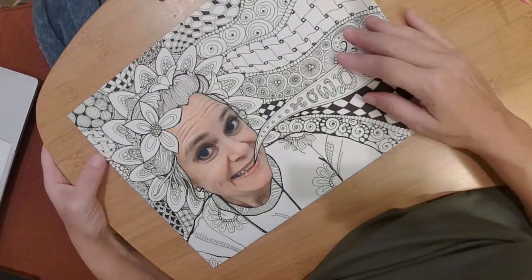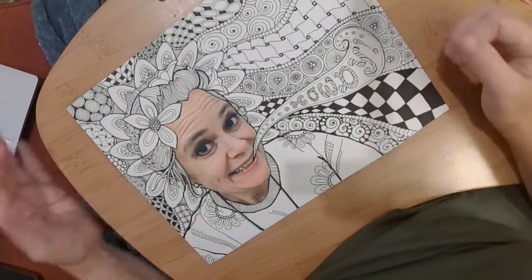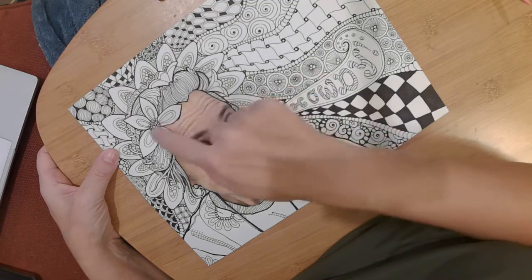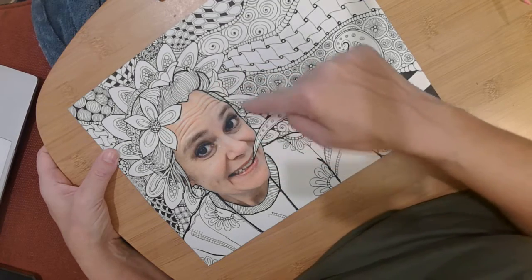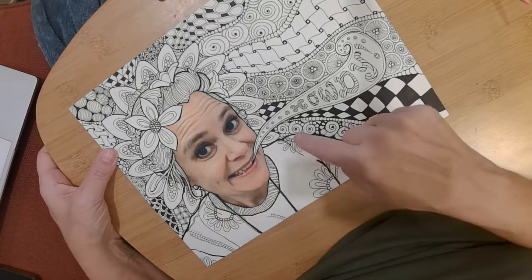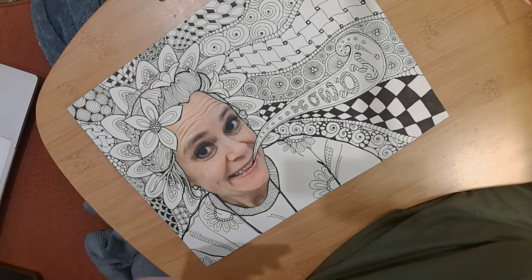I've got all the Zentangles done, and now I want to have just touches of color in places. I think I'm going to put these flowers right here in color, and these petals going around my head in color. And then I think parts of my shirt will be in color, but I just want to show you how I blend the colors.